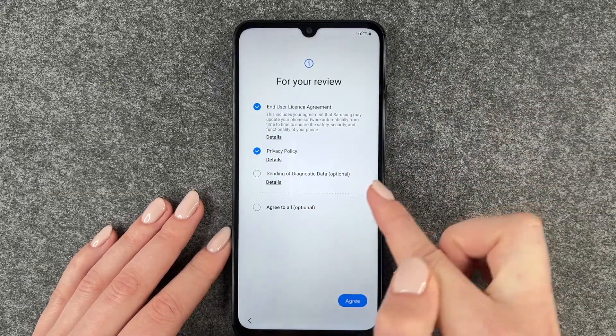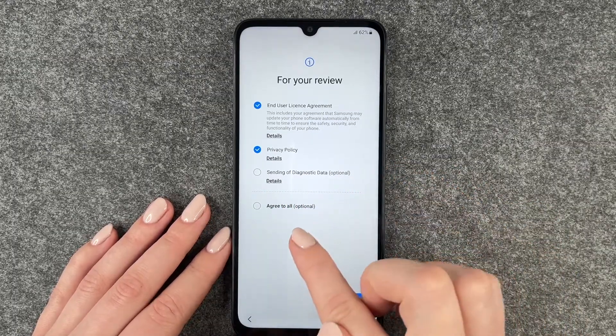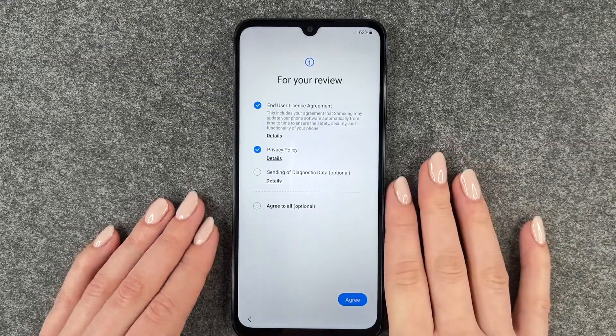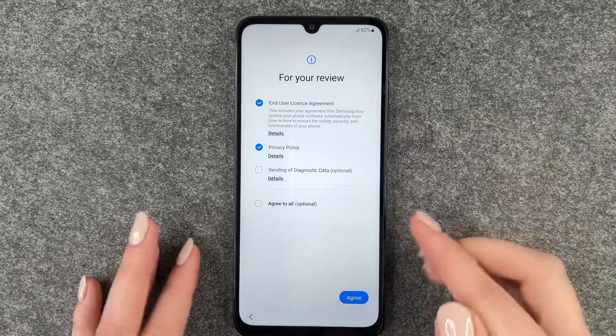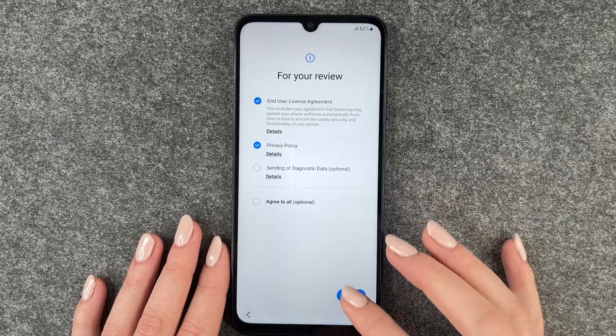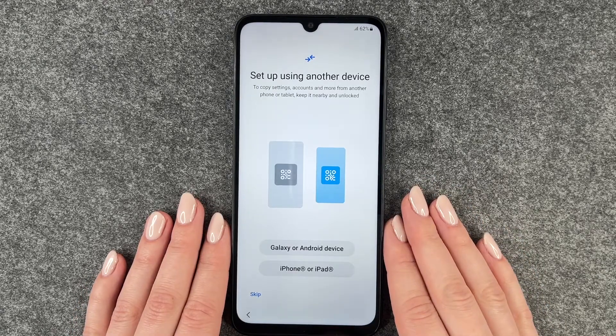Sending of diagnostic data is optional, so you don't have to tick that box. You can also say agree to all if you want. The first two need to be chosen, otherwise you can't continue — so we say agree.